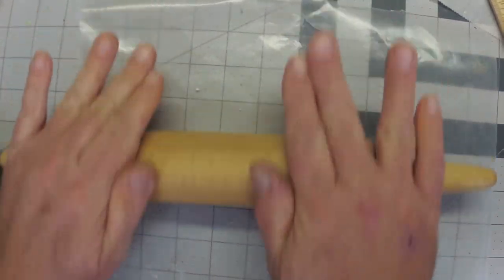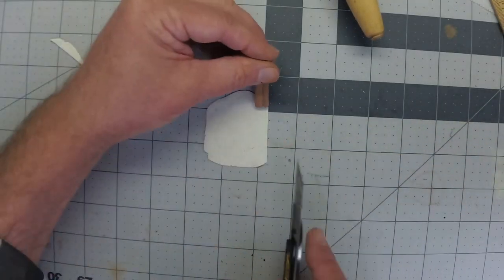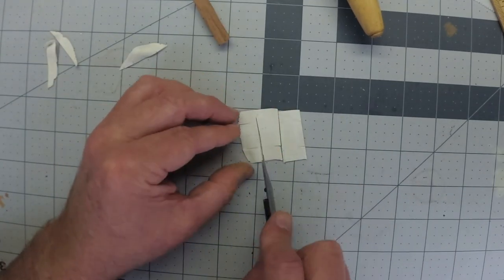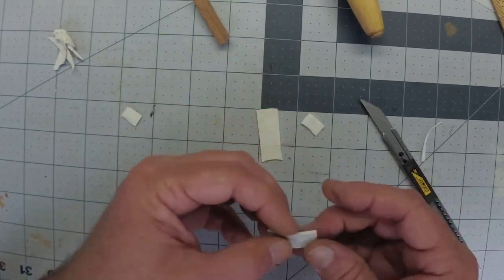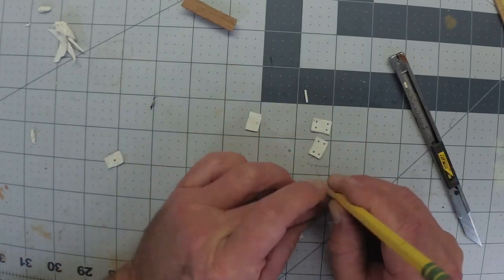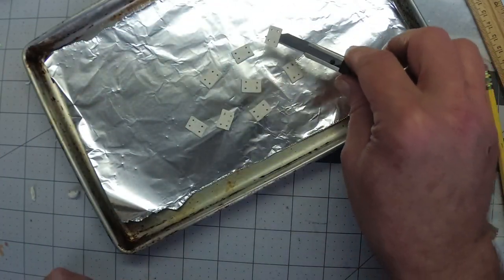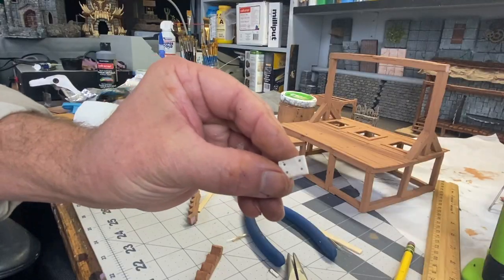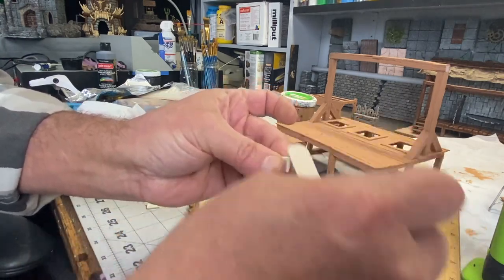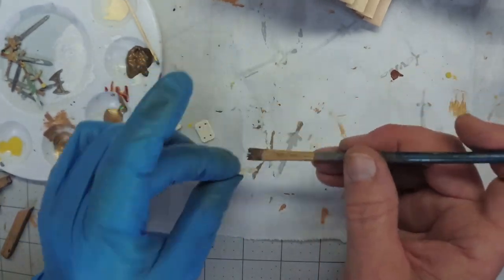I decided to add a little detail that I think is going to look cool. I'm just rolling out some oven-baked Sculpey and then I'm going to cut out little plates and paint them with metallic brass. I will mount them onto the platform as though they're holding it together.